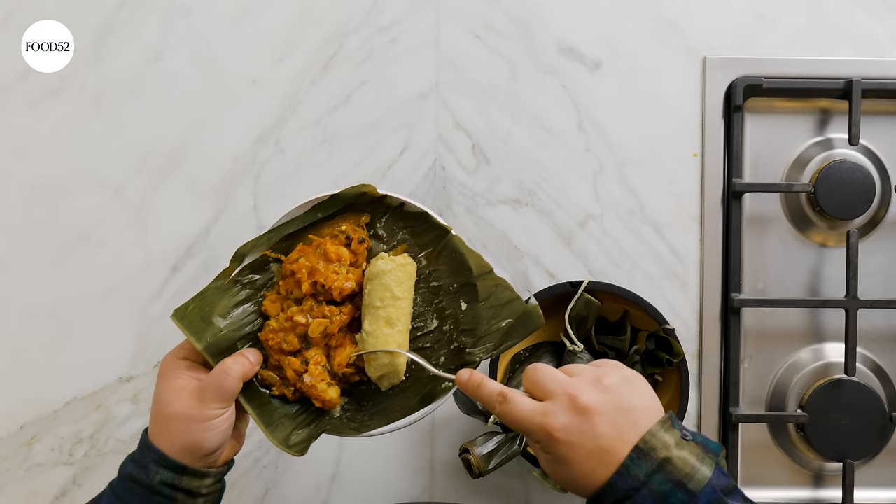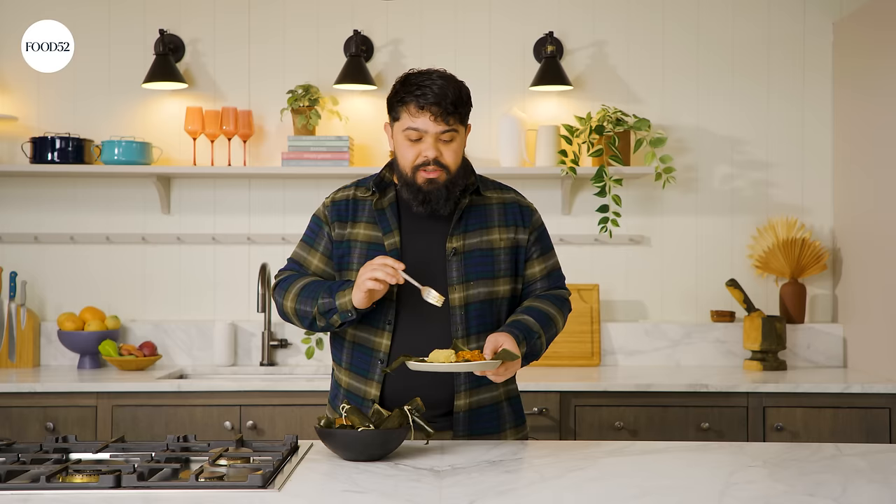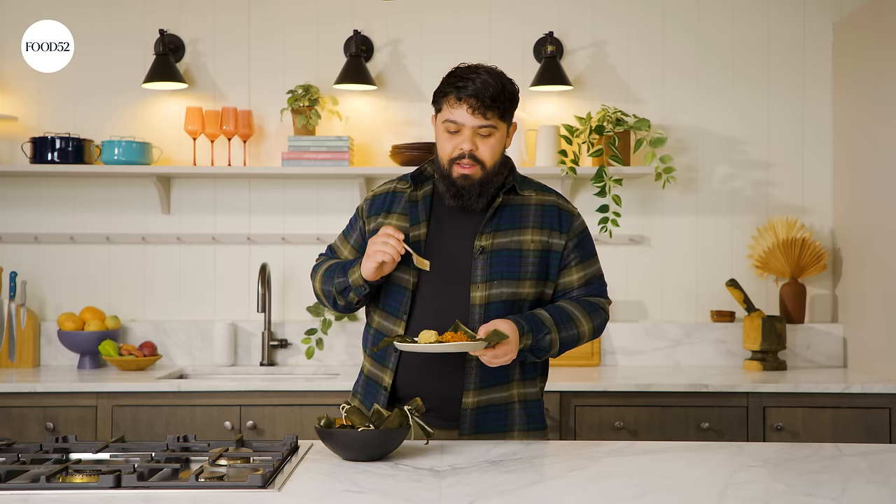All right, let's give it a taste. Get a little bit of the guanime — the texture is so nice. You can see the bits of corn in there. Little piece of the fish. The guanime is sweet and the bacalao has a really nice saltiness. This is a really simple, really humble food, but it's so delicious. I think you're really going to like it — please give it a try. If you like this video, check out my pastelón video.